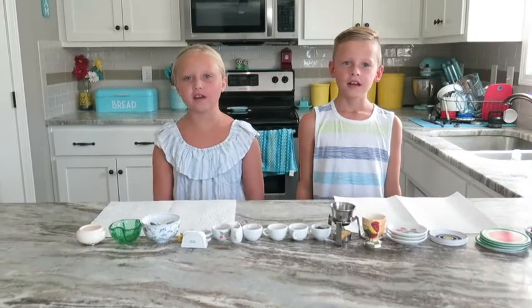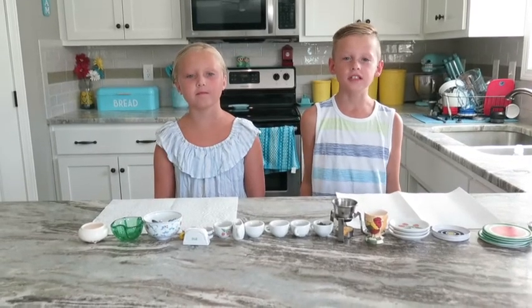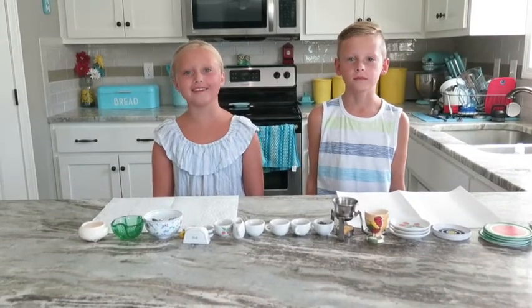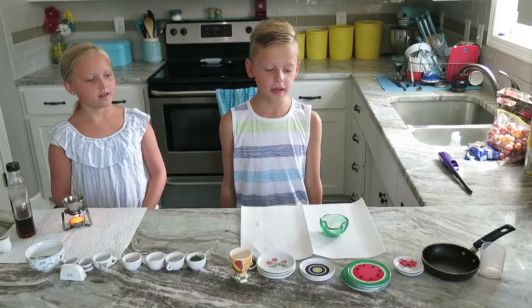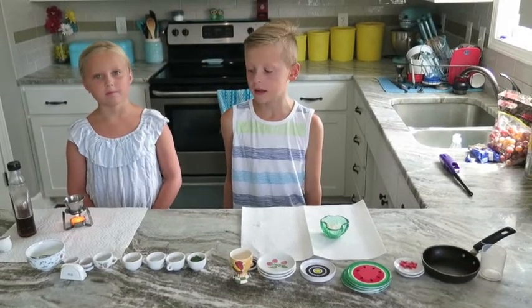Hey guys, welcome to our mini food cafe! Today we're going to be making breakfast, lunch, and dinner with dessert. Let's get started. For breakfast, we're going to be making pancakes — I'm working on the pancakes and I'm working on the heated syrup.